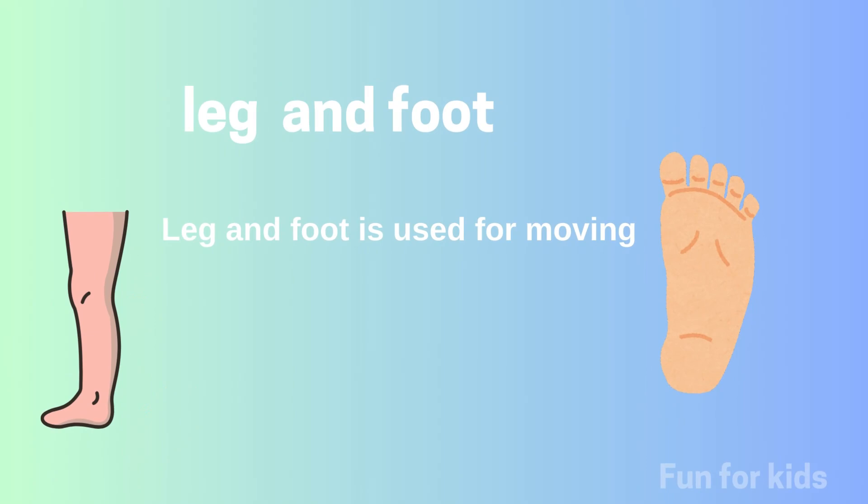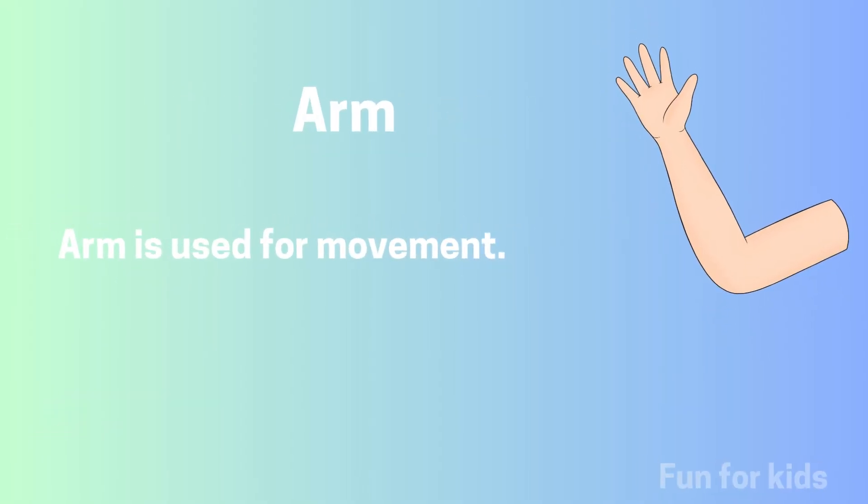This is a leg and a foot — leg and foot are used for moving. This is an arm — arm is used for movement.